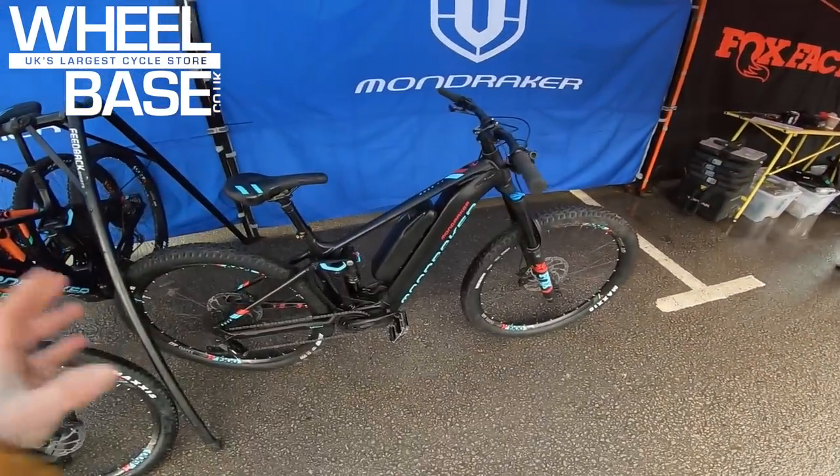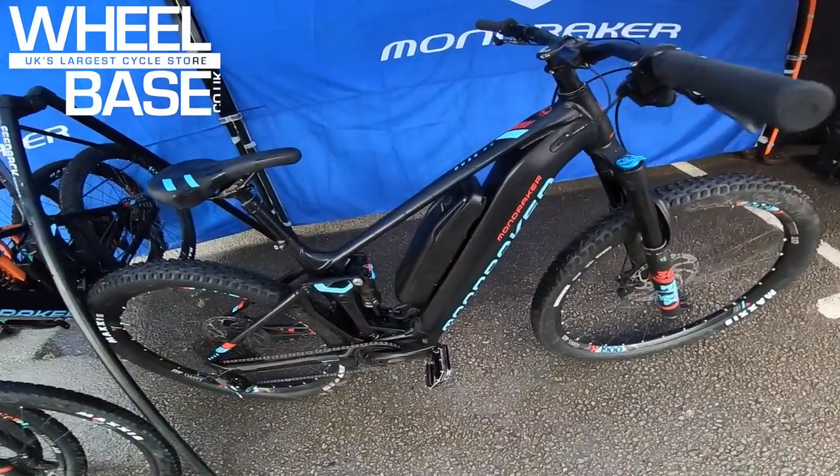It's a bit wet — the Lake District has a lot of lakes in it — but everyone's out riding and having a brilliant time. If you wanted to borrow a bike from this demo and ride as far as possibly could, there's really only one answer: the Mondraker Dusk RR.